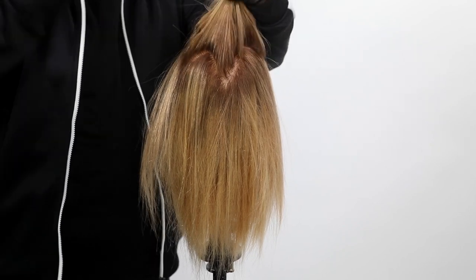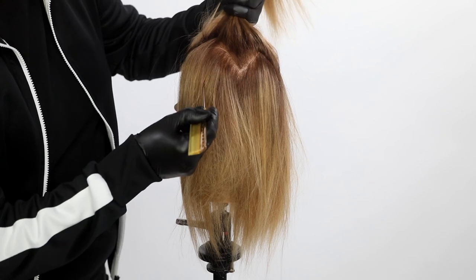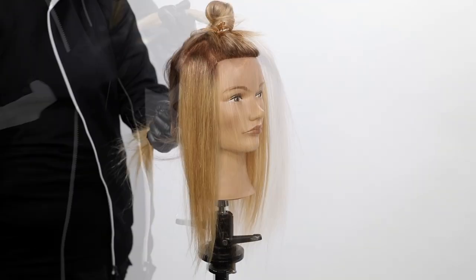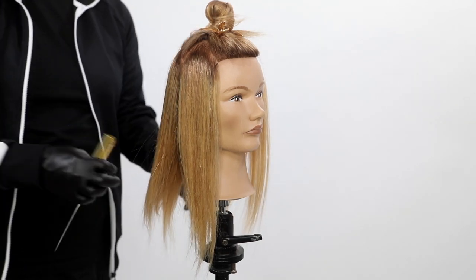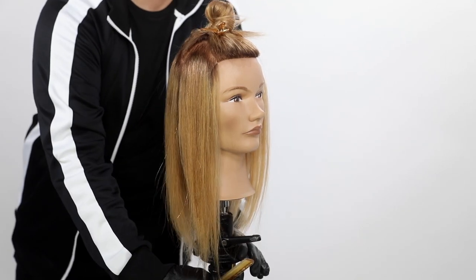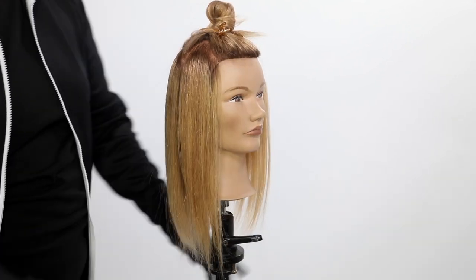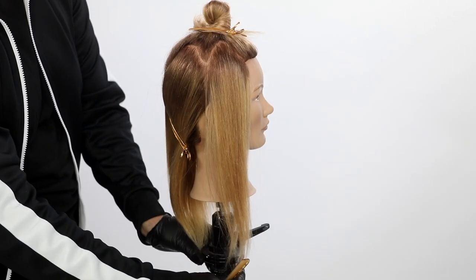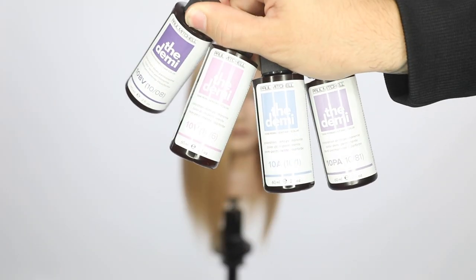I want to show you how to use multiple different tones to get the best result and add depth and movement to your color. Most of us are taught to just go back to the shampoo bowl, throw a toner on wet, and let that process for about five minutes, then bring the client back out and they're done. I'm going to tell you right now that you're going to get a better, multi-dimensional result that adds to not only your haircut but the end result with depth and movement.